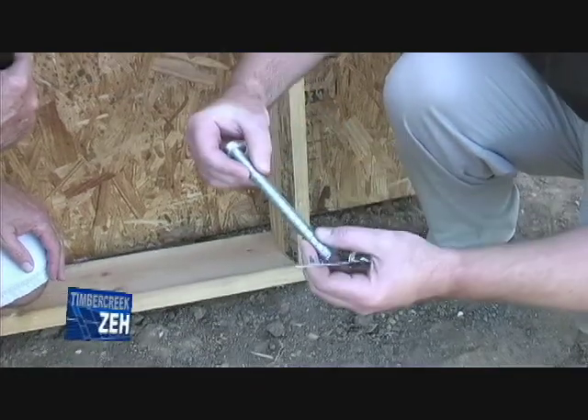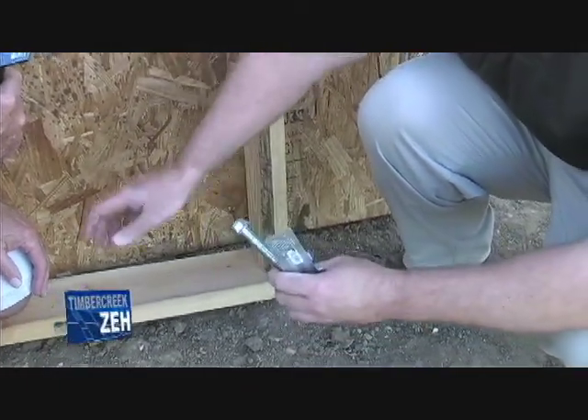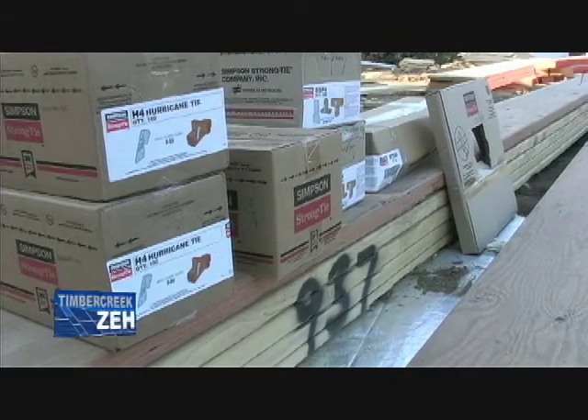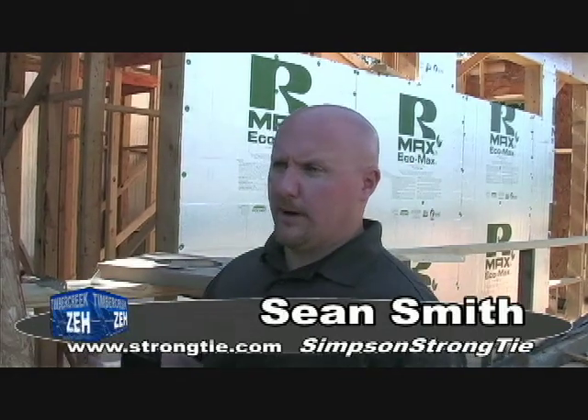This installs with no epoxy and no special drill bit required, and it attaches your bottom plate to your foundation. These are things you use closer to coastal areas, not so much up here — although we did have 70 or 80 mile straight line winds a couple of weeks ago. There are products that are required by code; for example, anchoring down your bottom plate is required.